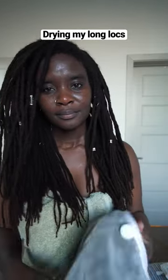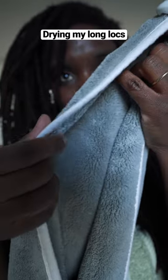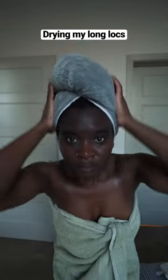Hey y'all, I wanted to get on and show you how I dry my long locks without using heat. I just use these super absorbent towels that I found off of Amazon, and I use more than one. I use the first one right when I get out of the shower so that way it can really dry my hair.